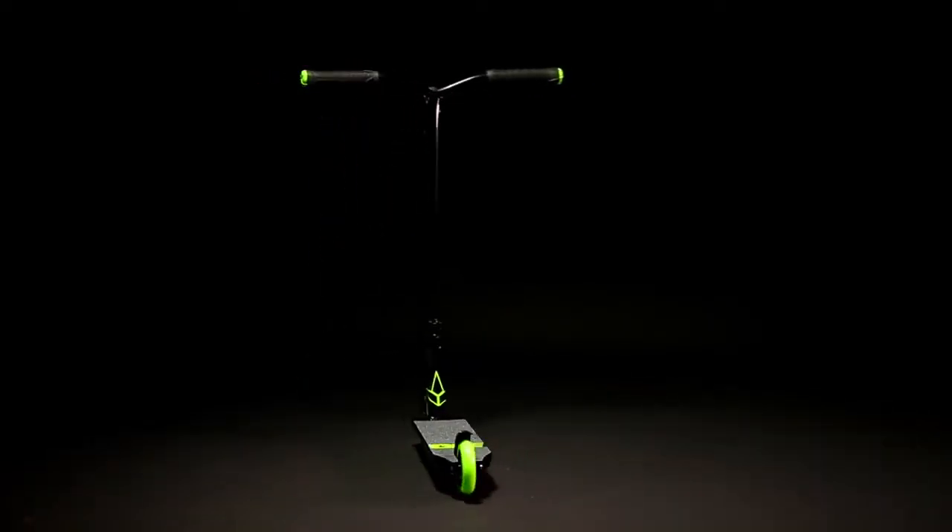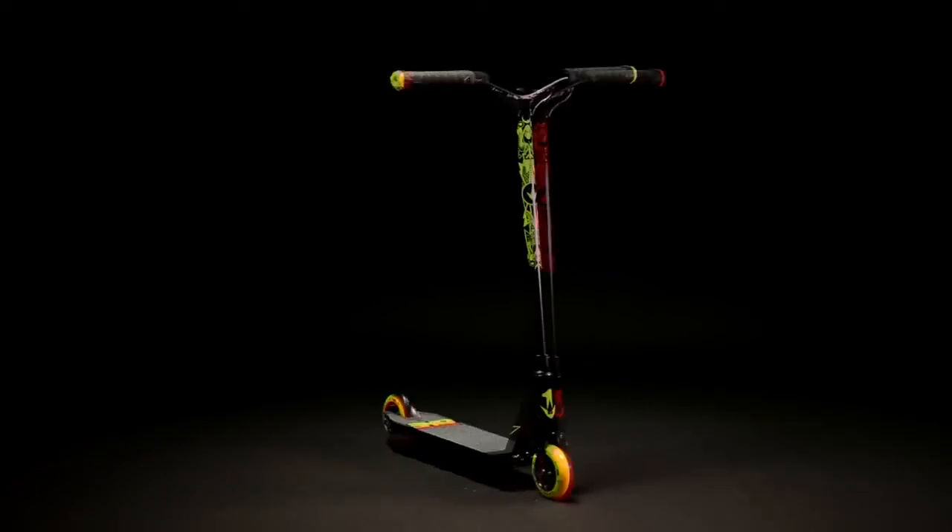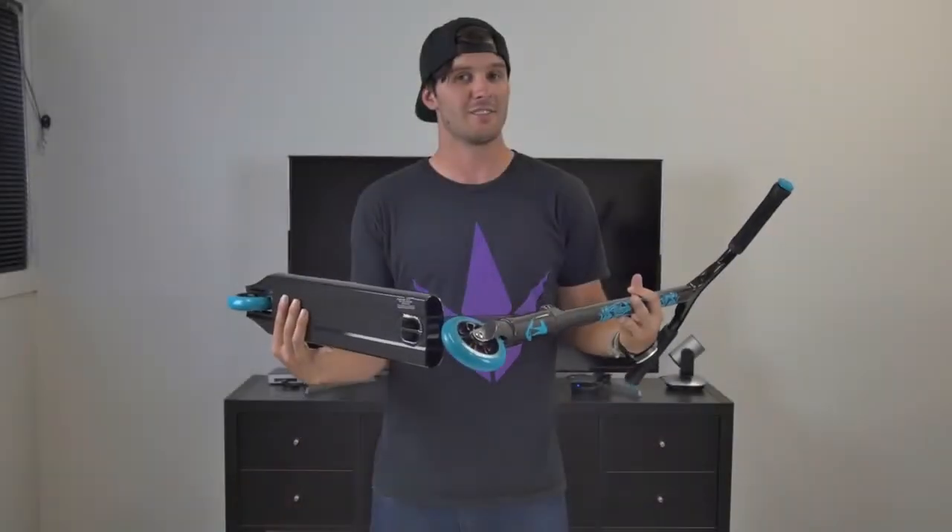Thanks so much for watching, guys. My name is Raymond Warner — ride on!